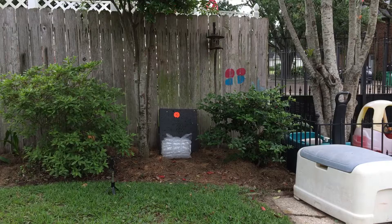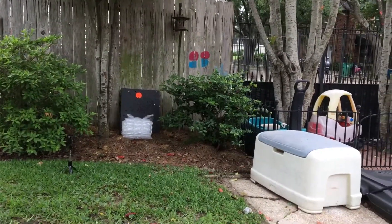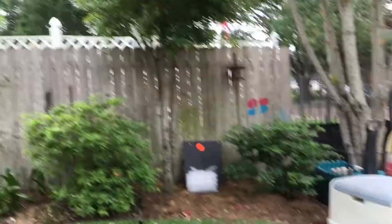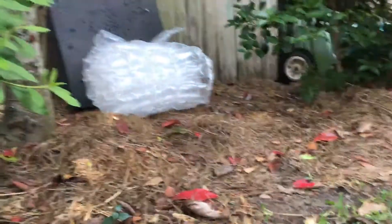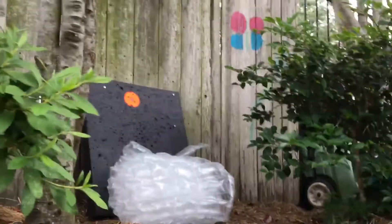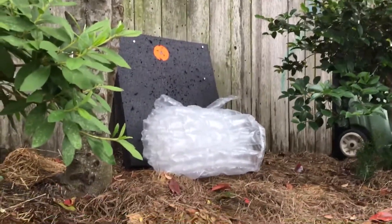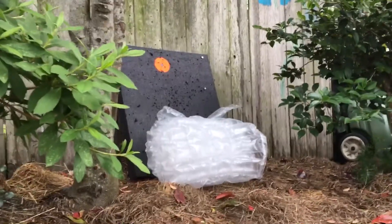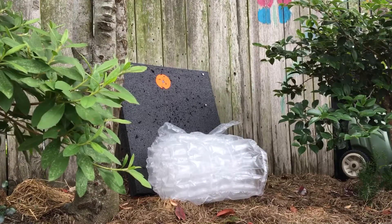Let's get set up downrange. This is gonna be difficult to do. All right, there we go. Can you see that fine? Yes you can. All righty, we're all set and ready to go.